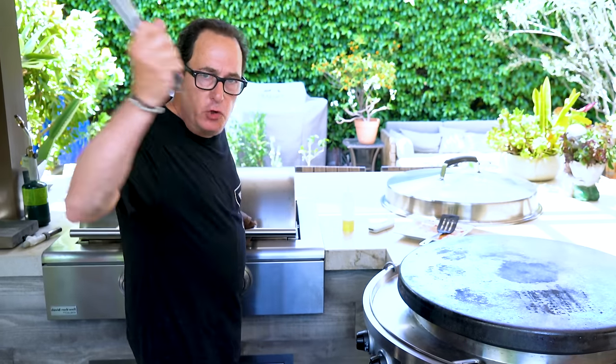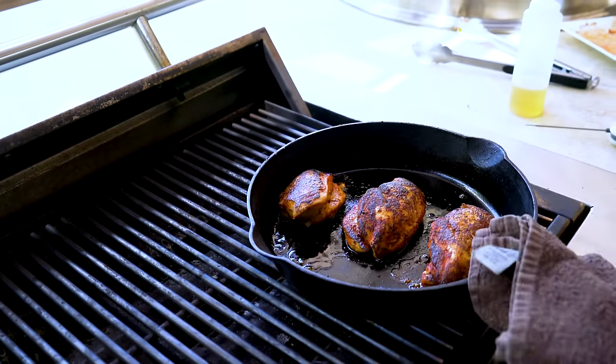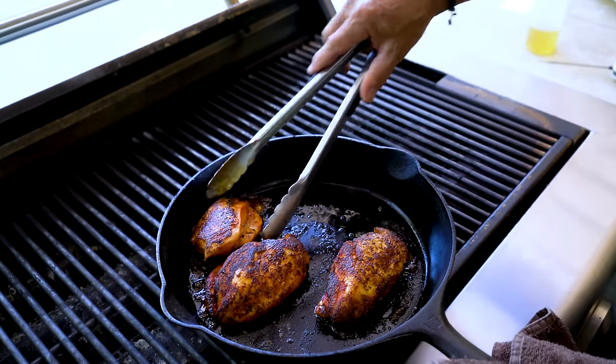Let's give it a little taste. Garlicky, herbaceous — oh, the chicken! Look at it. That's unbelievable. Look how pretty that is. Let's take it off.